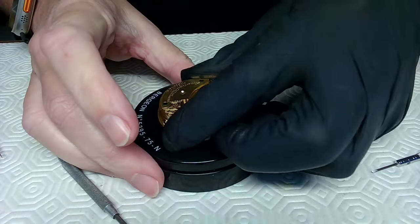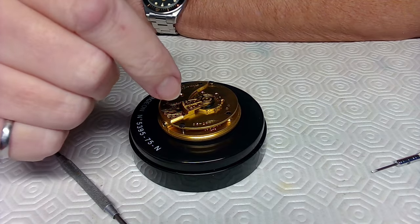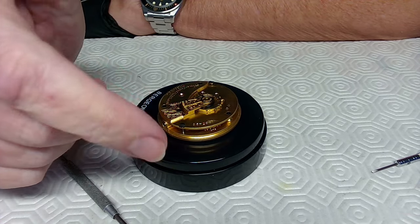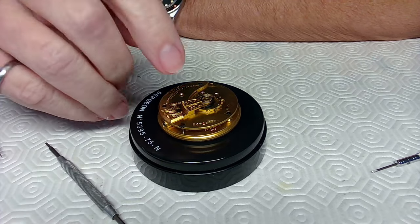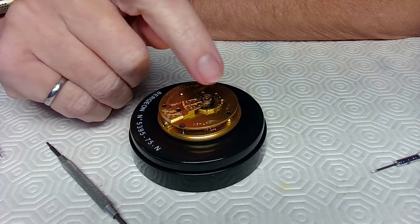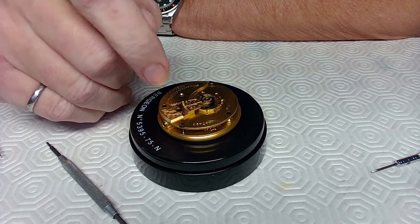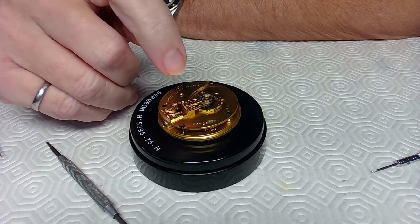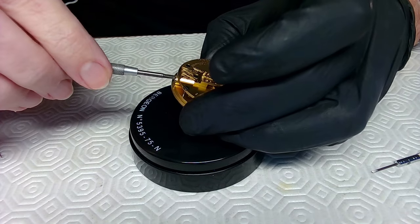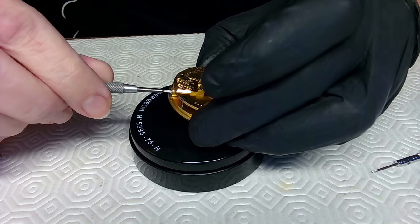I'll put this back on the gel movement holder. I'll have to take the face off to see if the movement is grinding when it winds — that's a necessity. But remember, the balance is also on the wrong side: the impulse jewel is on the wrong side of the pallet fork. Let me put a little wind on and see if it grinds while winding.